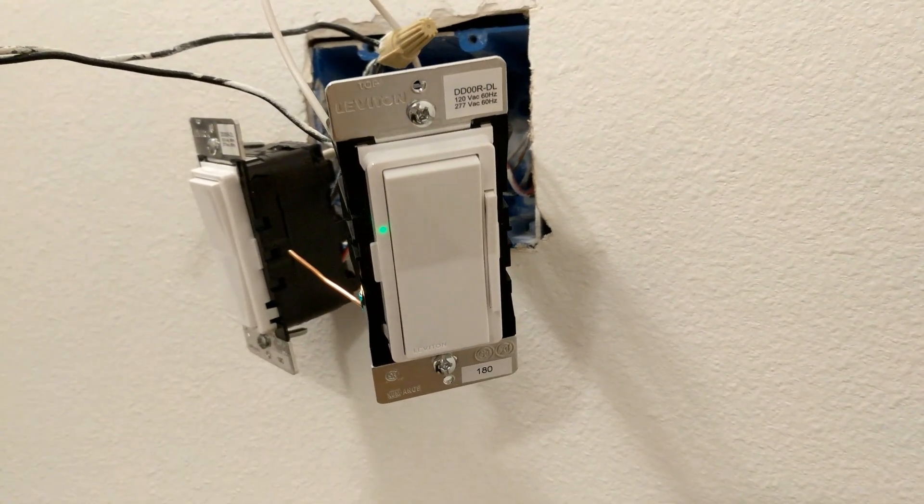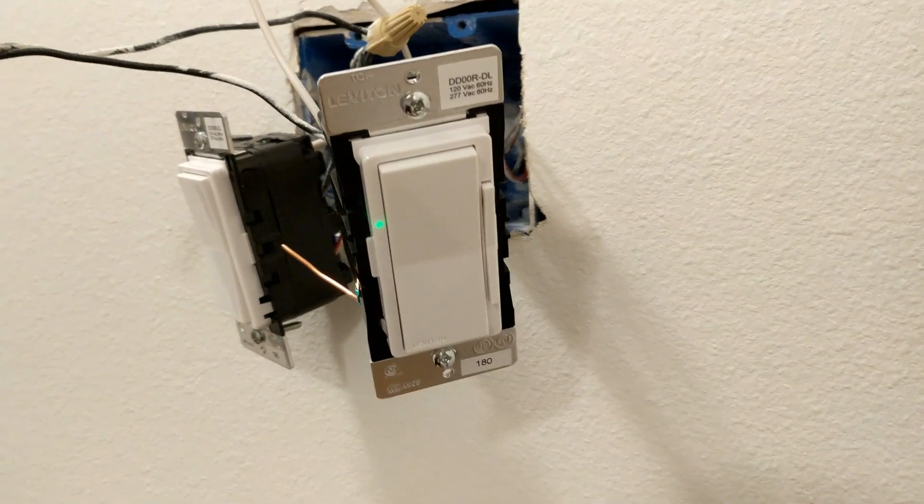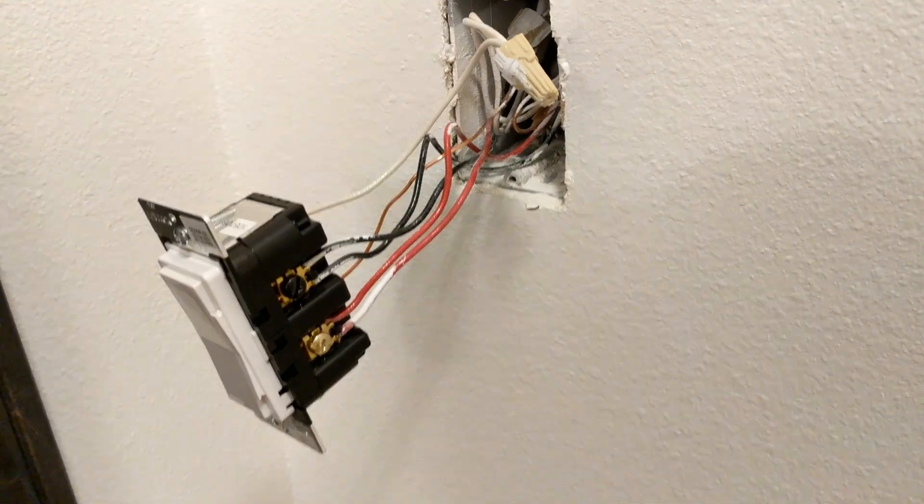So again, I have a remote as the first switch here in my circuit, and then over here is where my four-way switch was.